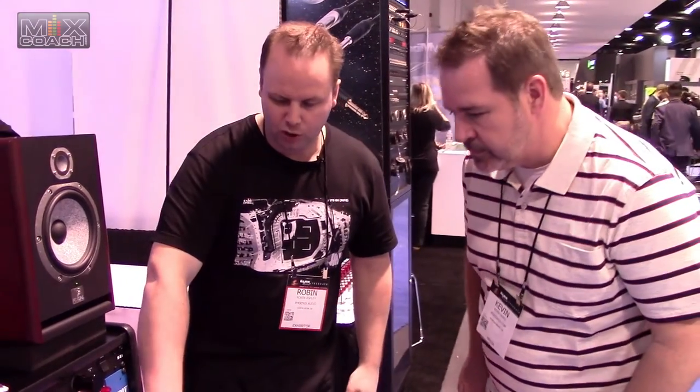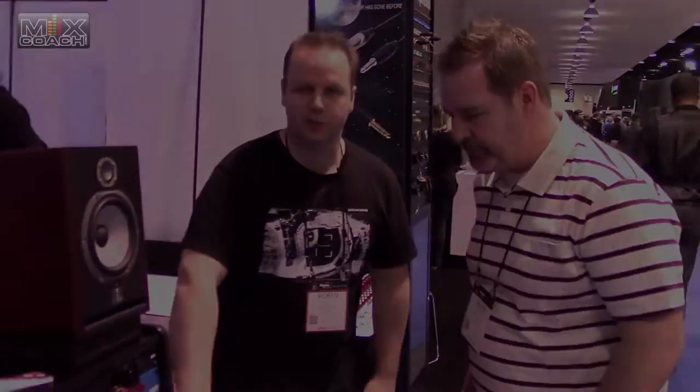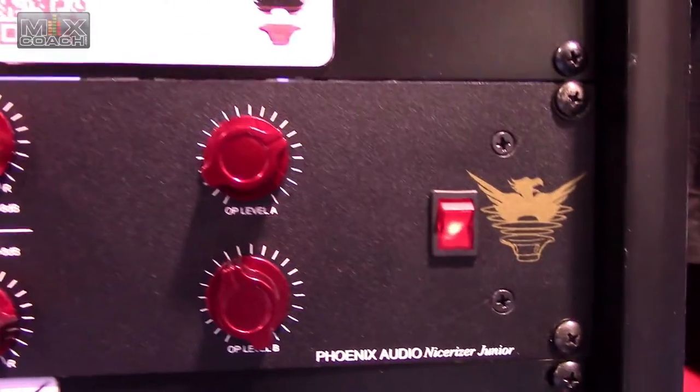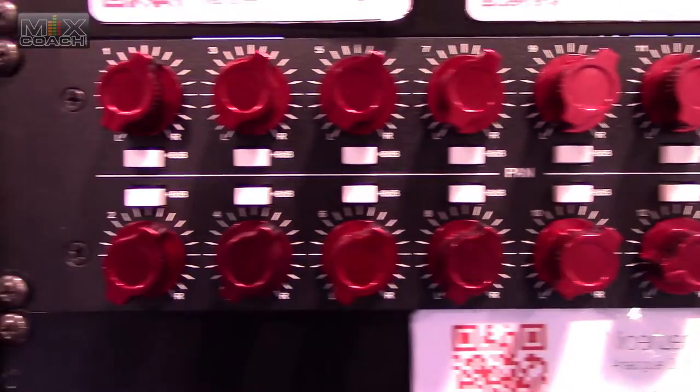It uses all Class A discrete electronics and custom-wound transformers as well. The retail on this is around $1,999. They're available through our website — we're the distributor in the U.S. and we have a bunch of dealers. All the usual ones can be found on our website.